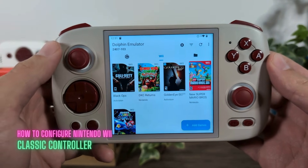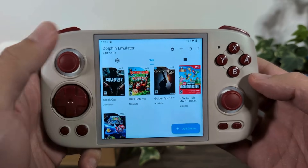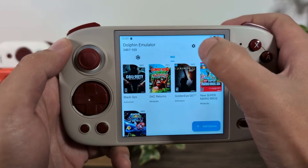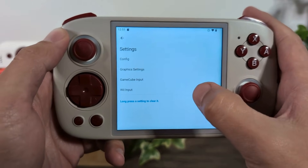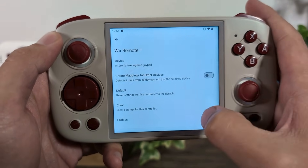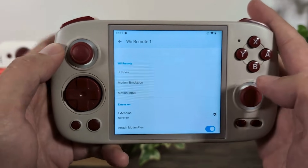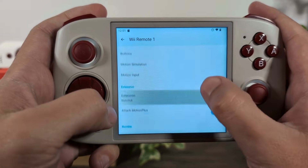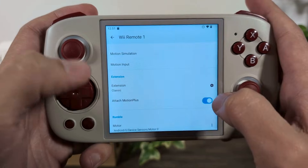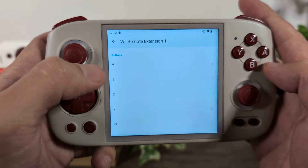The first controller we're going to start off with is one of the easiest, and that is the Classic Controller. The Classic Controller was used in first-person shooters like Black Ops and GoldenEye, and it's super easy to configure. To configure a controller, you just need to go into the cog icon, and for Wii input we need to make sure we're using the emulated Wii remote, then click on the cog icon. The buttons on the Wii remote don't matter too much here because we're using an extension — the Classic Controller.